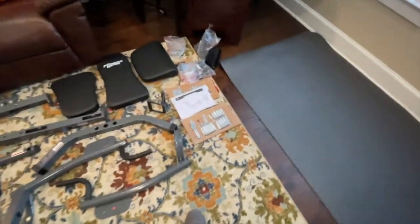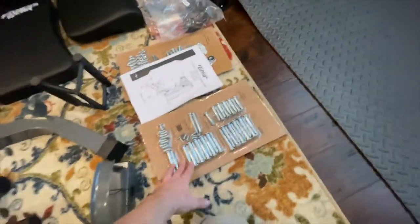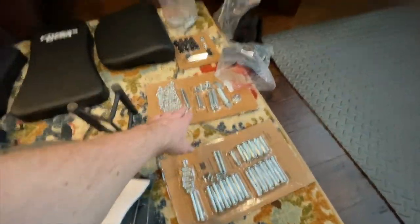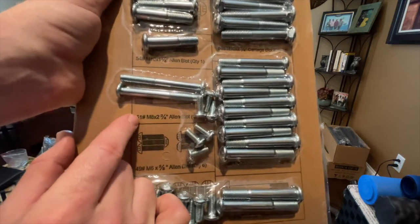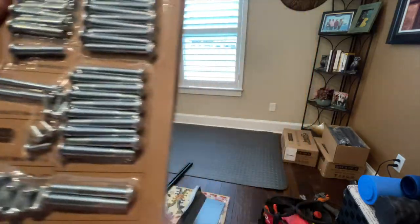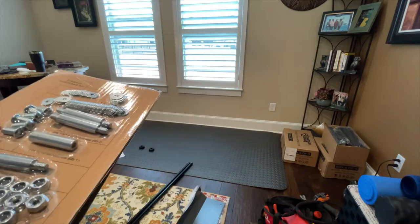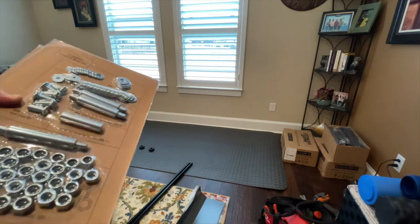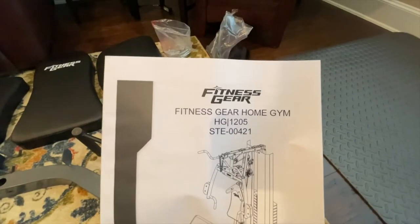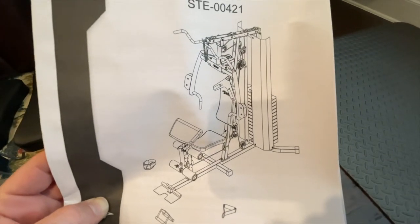Just to show you real quick, this is what we have spread out. Got most of the pieces — I haven't unboxed all of it yet, but it comes with three hardware packs. The packets are all numbered — for example, 51 is this bolt, 54 for washers and nuts — and the assembly manual lets you verify the numbers match up so everything comes together easily.